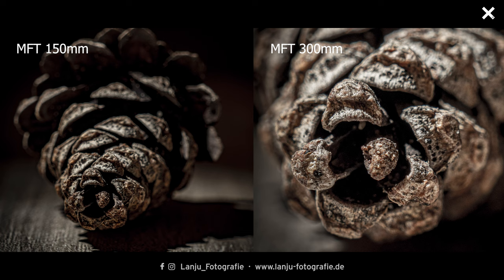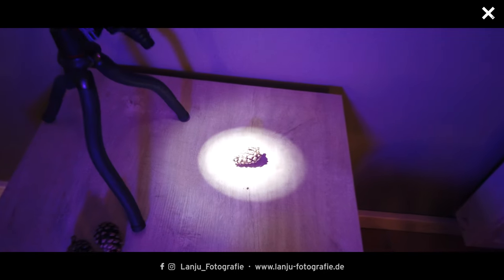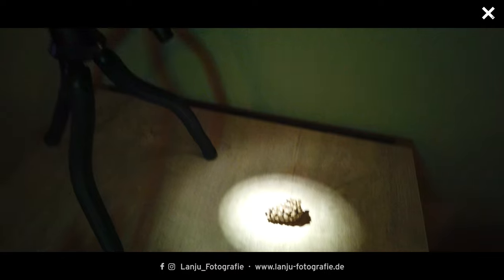I did everything with my cable switch, because when you take a tele or zoom picture you can very easily shake the tripod. With a cable switch you are safe and get a sharp picture. That's really all — I just played around with the RGB lights and the regular light to get cool macro pictures.